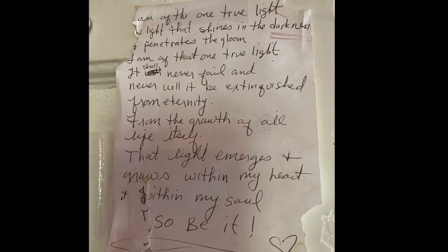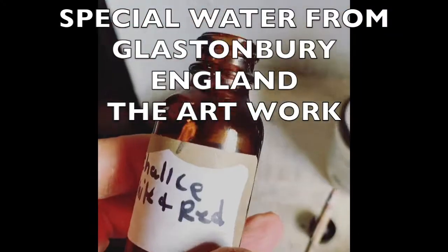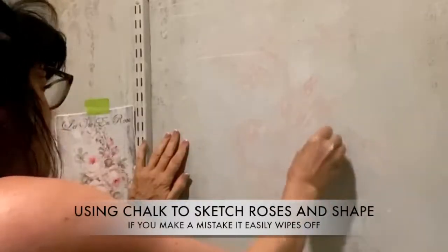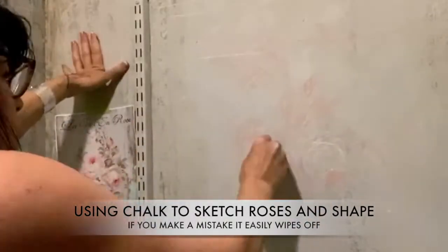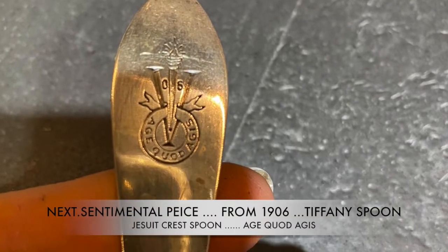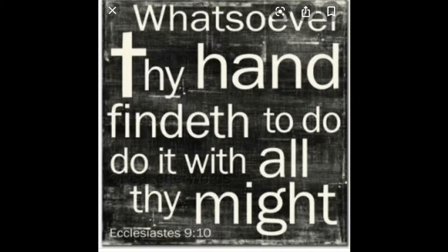When I do artwork on walls and I'm doing writing, I always try to find something that inspires me. In this case it was a meditation I learned in Glastonbury, England, and I actually used some water from a sacred well to dilute the paint — I know I'm crazy, but don't forget I am an artist. One of my little tricks when sketching anything on a wall is I use sidewalk chalk and white chalk, so any mistakes I can just wipe off and start over. This is a very sentimental saying: 'Whatsoever thy hand findeth to do, do it with all thy might.'